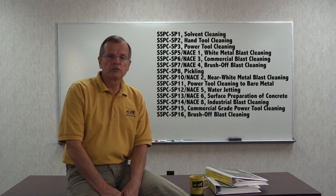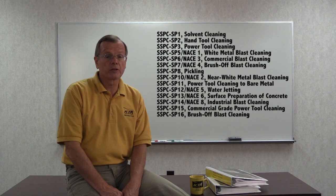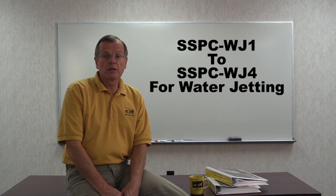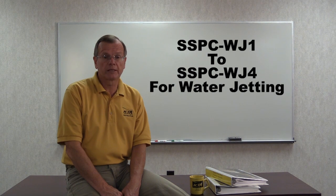The SSPC surface preparation standards are numbered chronologically as they're developed, so unfortunately there's no relationship between the number and the hierarchy of the cleanliness achieved. The standards currently range from SSPC SP1 through SSPC SP16, although a few within that range have been dropped. In addition, SSPC WJ1 through SSPC WJ4 for water jetting have been added.